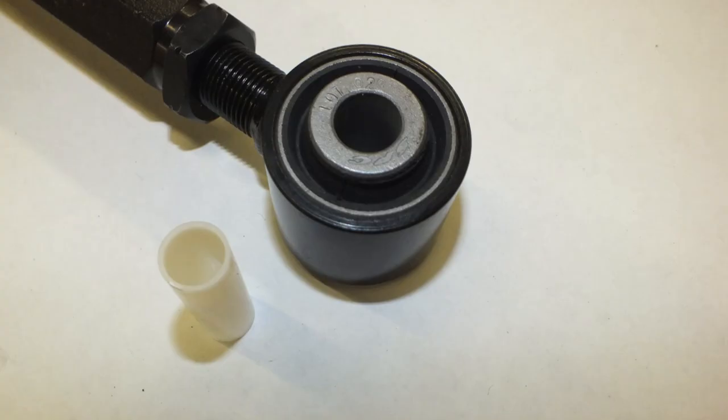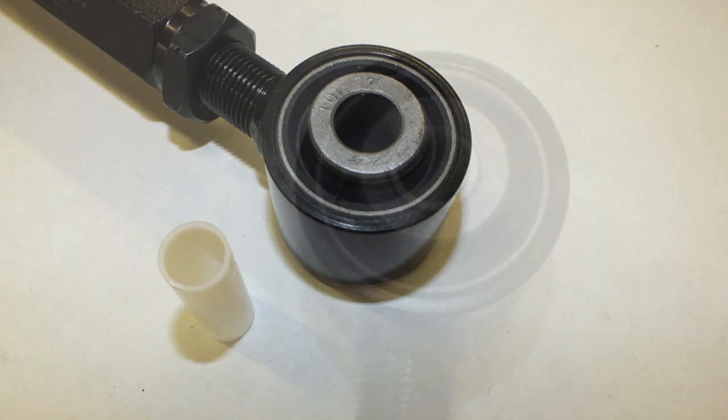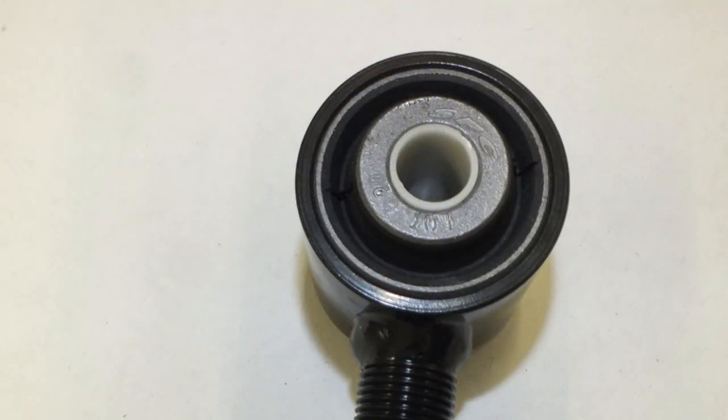Some vehicles use a 12mm bushing bolt instead of a 14mm bolt. If your vehicle uses a 12mm bolt, insert the plastic reducing sleeve inside the bushing for proper fitment. The sleeve is not needed for a 14mm bolt.